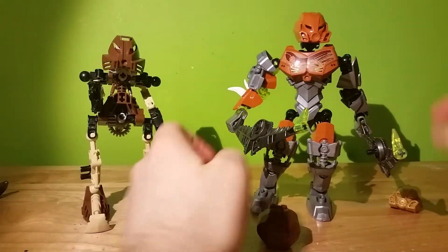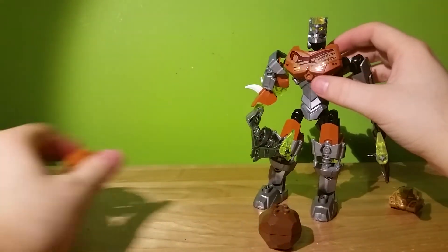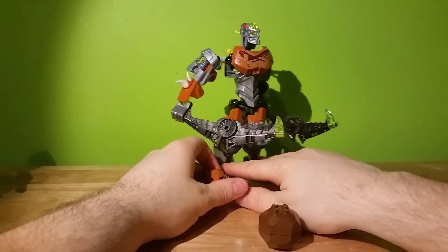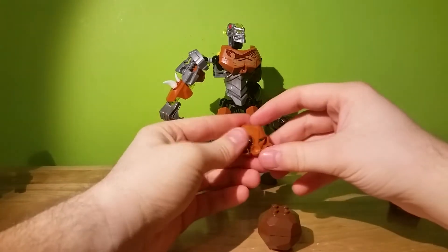Now let's talk about his masks. He's got the Mask of Stone. Unfortunately he no longer has the Mask of Speed, because the new Bionicle. Basically the way I'm imagining it, these are still like the original characters with the original powers.